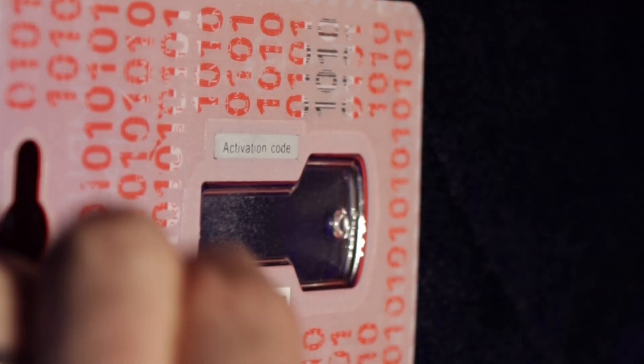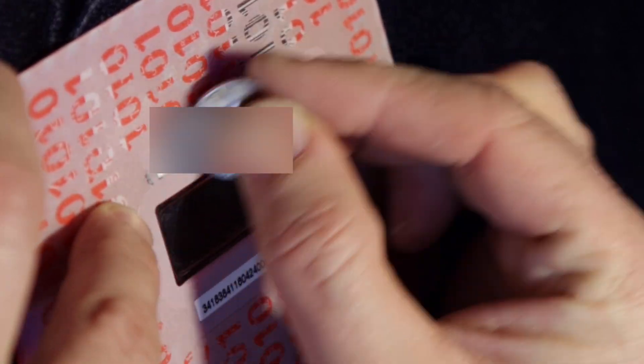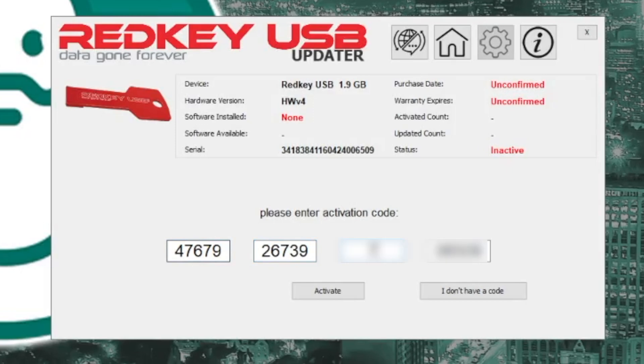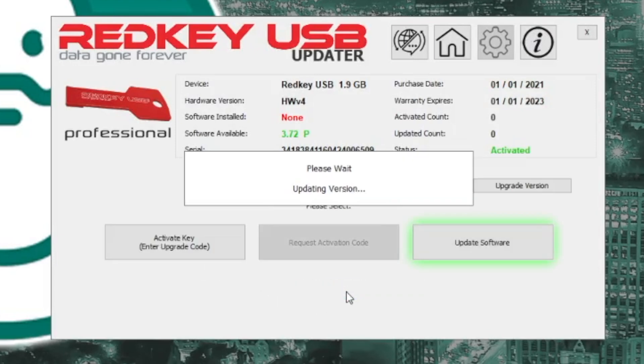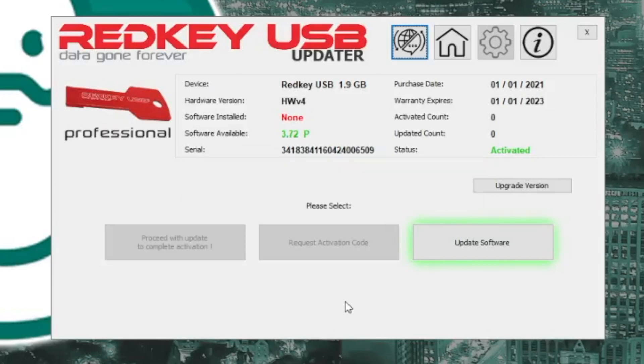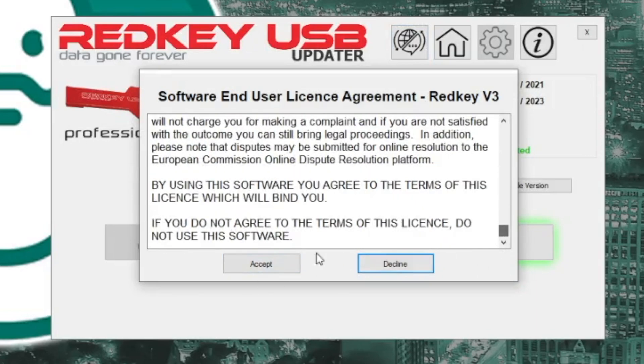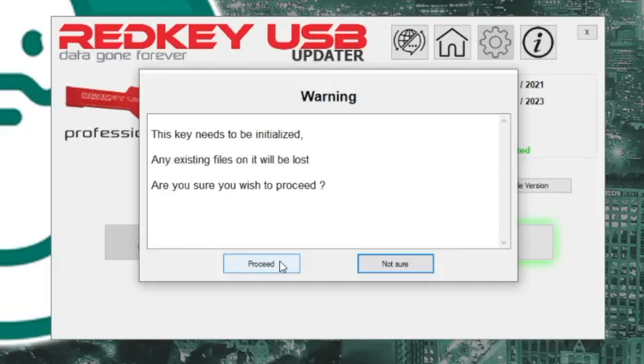Now this got me the first time. The activation code is actually a scratch-off that's on the inside of the blister package, so you need to make sure that scratch-off is scratched. I accidentally put my serial number in there, so I'm going to replace it with the actual activation key here — just in case, I'm not going to show you what mine is. And I'm going to go ahead and activate it, which will allow it to download the most recent version of the software onto my key. You can actually upgrade your key later if you decide you need other features without replacing the physical device, which is really nice. You'll check the license agreement — I'm sure everybody reads that fast — and then start the update process.